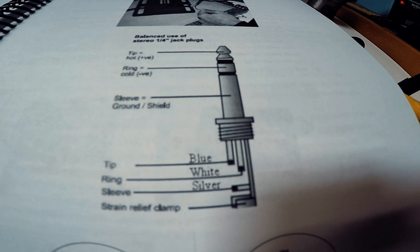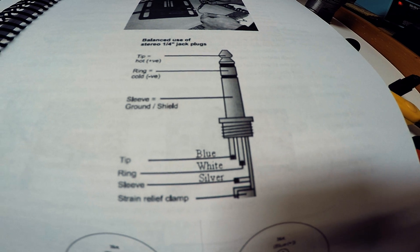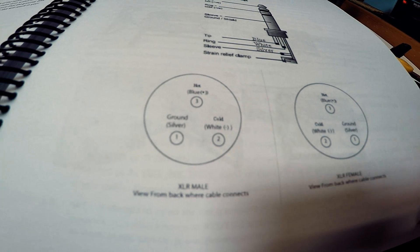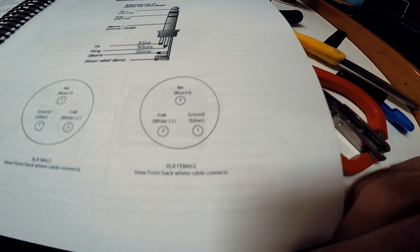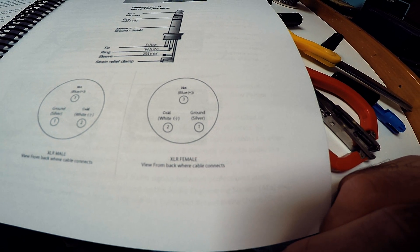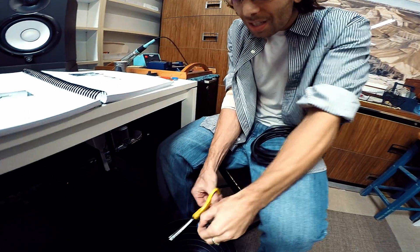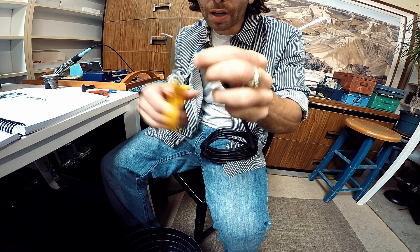On the TRS, we want the blue on the top, the white, and then the ground. For the XLR male, we're going to have the blue on top, the ground on the left, and the white on the right. I kind of want to give it a little bit of a cut like this, so the blue will be the longest, then the white, and then the ground.